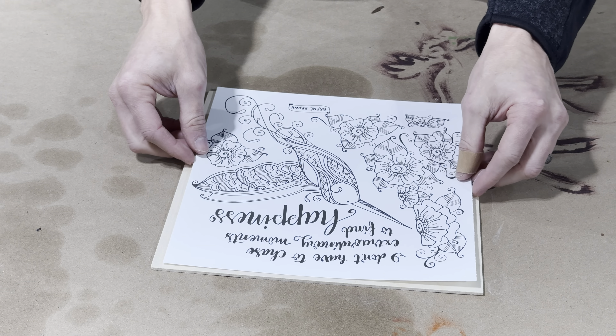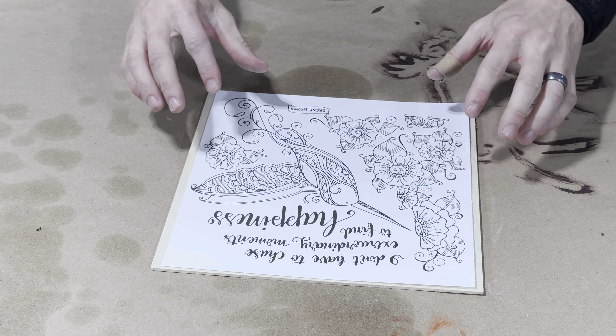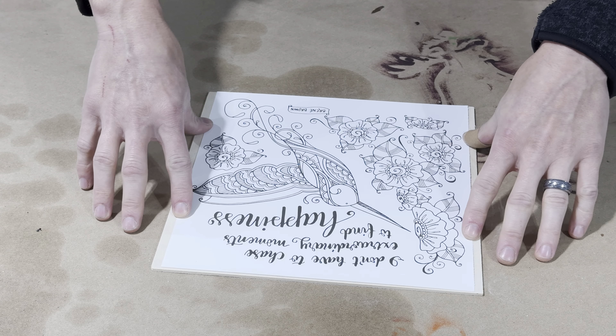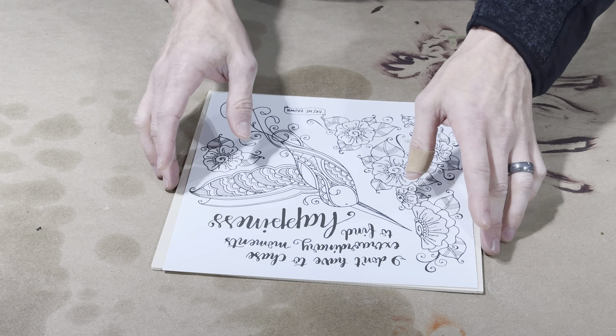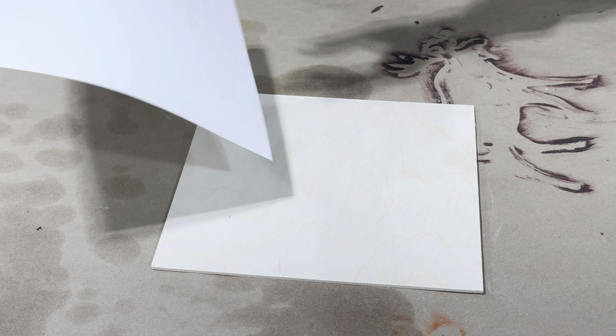Next, I'm just going to place my picture over the wood just to make sure everything fits, and this actually worked out perfect. I didn't plan it this way, but this picture happened to be the exact same size as the squares of pieces of wood that I'm using.